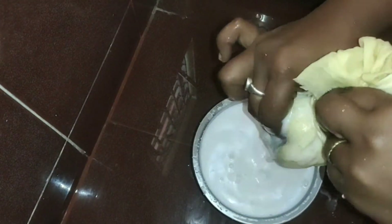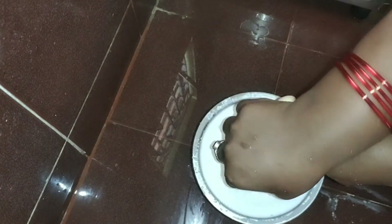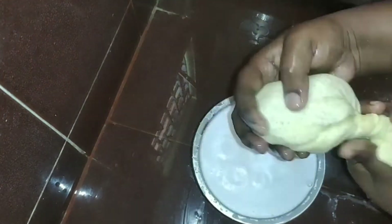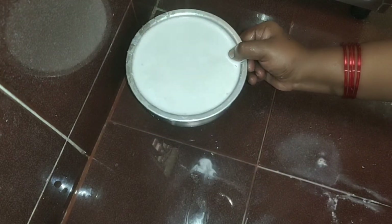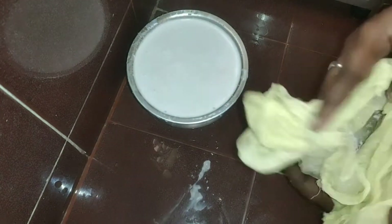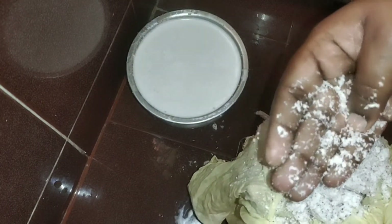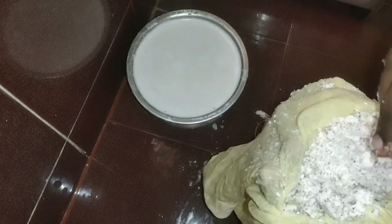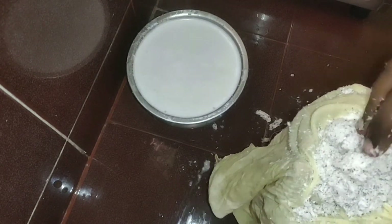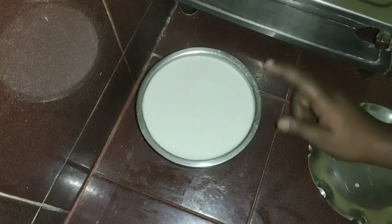I am going to grind three glasses of water, and I am going to grind one glass of water. Then, we will take a glass of water and pour it out in half glass. Now pour it in half glass.